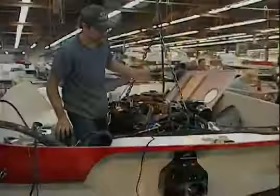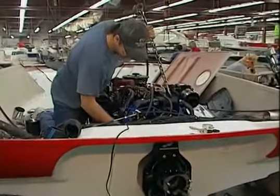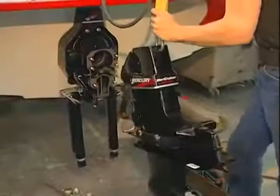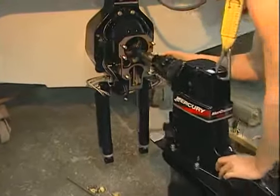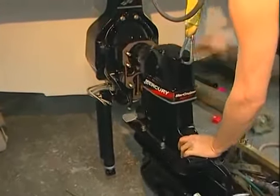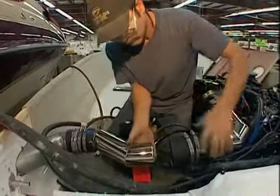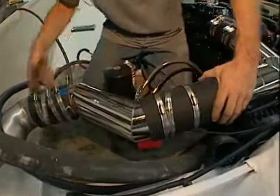Most builders ship the drives in a box, uninstalled. But at Crown Line, only certified technicians — highly trained professionals who must be recertified each year — are entrusted with the delicate task of engine installation. Exhaust systems, docking lights, bilge and blower, and fully loomed wiring harnesses are also installed during this phase.